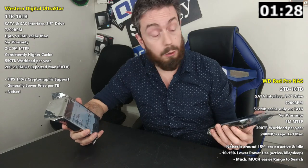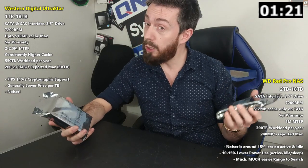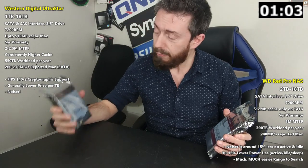The drives can also be measured by their workload. The WD Red series arrives with up to 300 terabytes per year guaranteed workload, which sounds like a lot, but the Ultra Star goes up to 550 terabytes per year. With both arriving with a five-year warranty, that is a substantial gain on the workload ratio of the WD Ultra Star, and a lot of that is why this is a data center class drive.